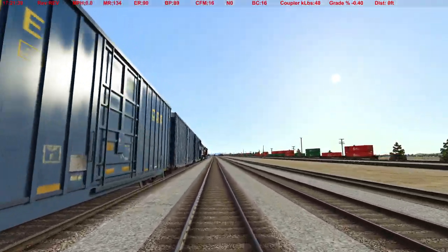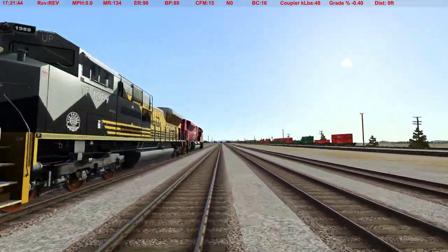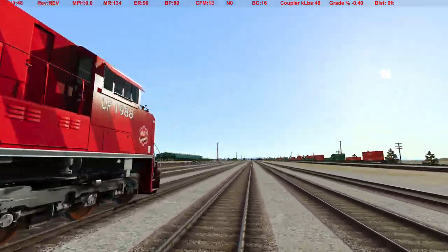The last one is a very quick one. It's actually one of my favorite brake tests because it takes all of about 30 seconds to do.